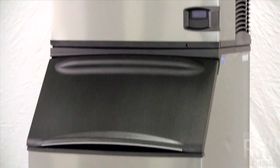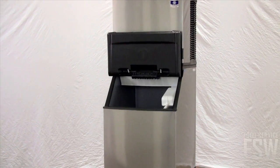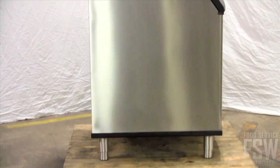This machine is perfect for banquet facilities, restaurants, bars, and coffee shops. This combination ice machine and bin from Manitowoc features everything you need to make and store ice, in addition to the state-of-the-art benefits of the Indigo Series.